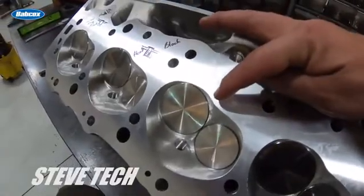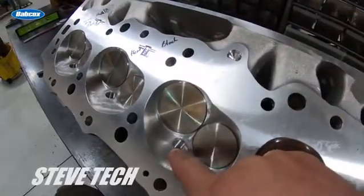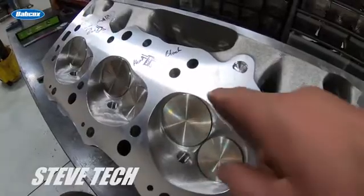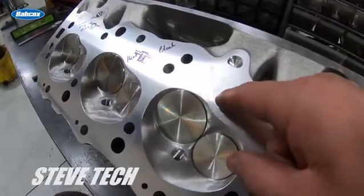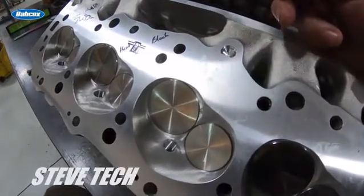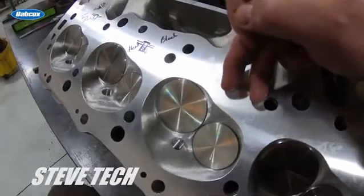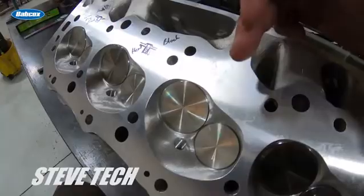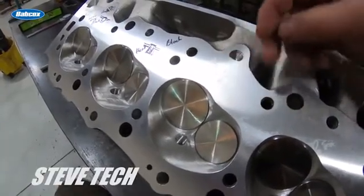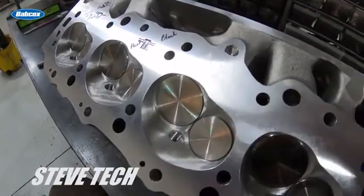That area is prone to detonate because the flame starts here and tries to make its way all the way across. If the quench is not proper or not right, it will have a tendency to detonate. The general philosophy I follow is: if quench is not perfect, I don't want it. In the pro stock world, comp eliminator world, engines like that — when we take a head off an engine...